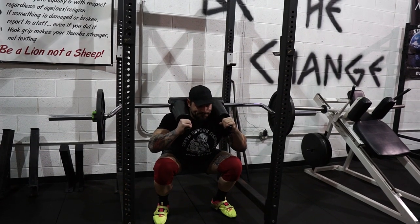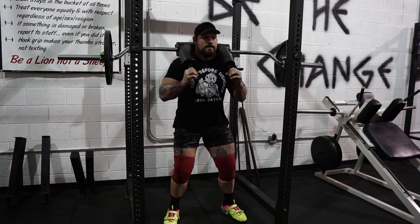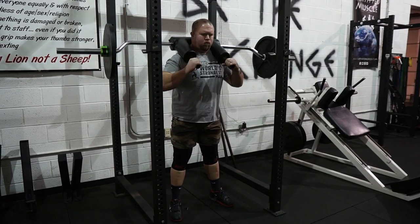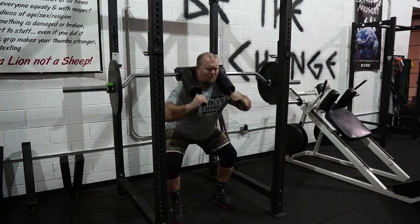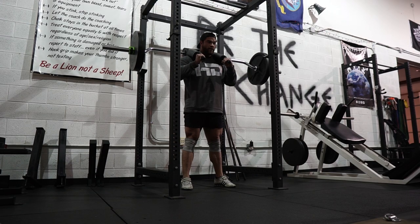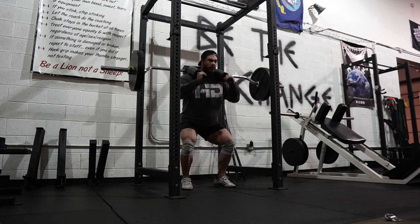I actually like the SSB bar because it gives my elbows a break. Typically when I do low bar squats, I tend to get some elbow tendinitis, which is common with a lot of lifters. It also preserves my shoulders because you have this comfy pad on your shoulders and you get to hold the handles, so it's just a much more comfortable squat. I also like it because it's a mixture of a front and back squat — I've made a video about this before.